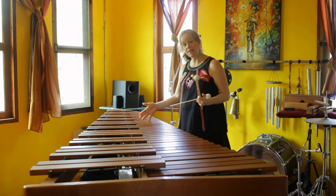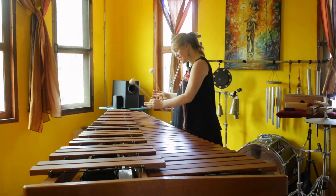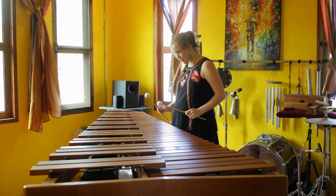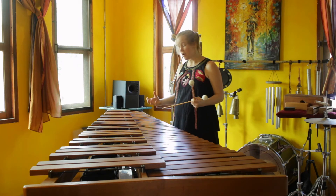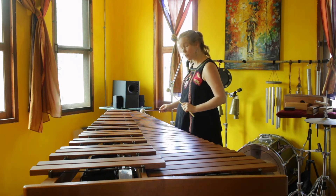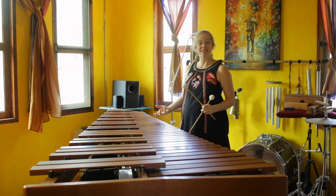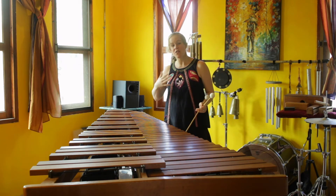This E is not covered at all — the resonators aren't covered — but you can definitely hear all of this. Not as strong, but this G that has the aluminum foil underneath it is definitely effective. So that's something to think about as you're working with aluminum.